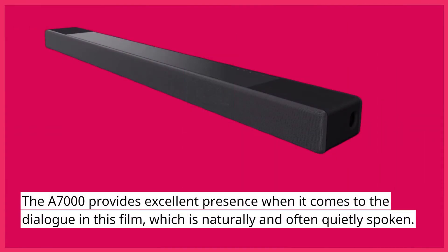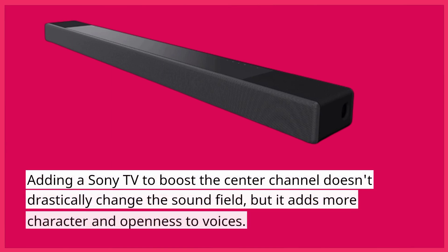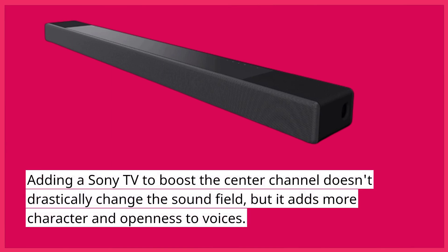The A7000 provides excellent presence when it comes to dialogue in film, which is naturally and often quietly spoken. Adding a Sony TV to boost the center channel doesn't drastically change the sound field, but it adds more character and openness to voices.